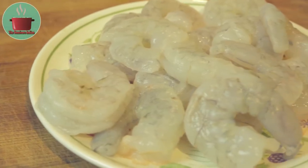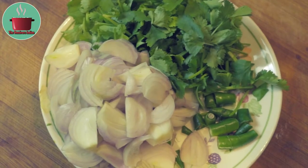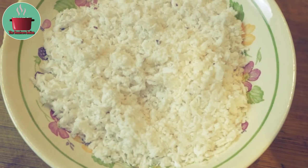For this recipe I will be using 400 grams of raw deveined tiger prawns, 4 sliced shallots, 3 diced green chillies, a handful of chopped fresh coriander leaves, and 1 cup defrosted shredded coconut.